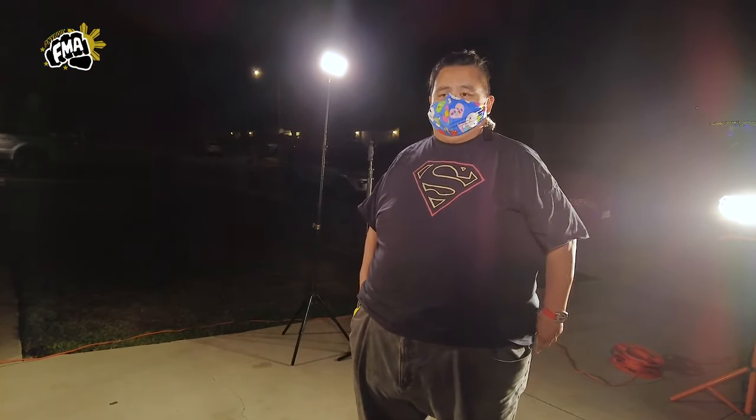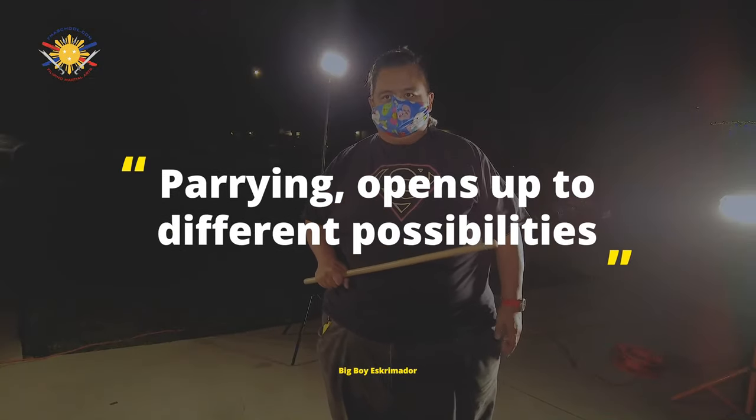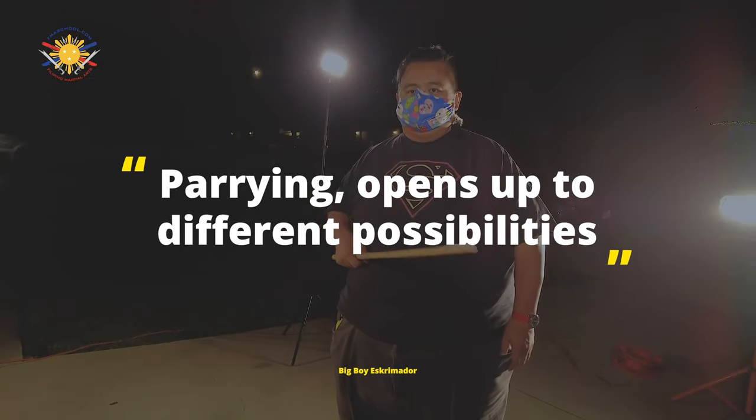Most beginner fighters — we don't teach parrying to them first until they get a little bit more experience and understand their body mechanics a little bit better. But what I love about parrying is that it opens up different possibilities as far as follow-up strikes are concerned. Today we're going to be showcasing the simple yet complex nature of parrying.